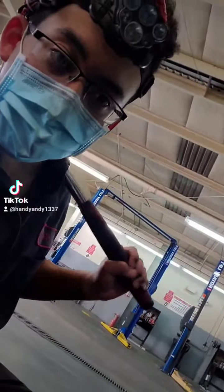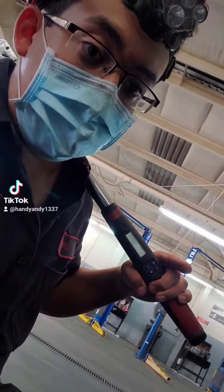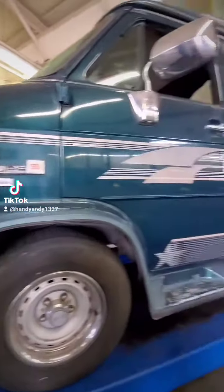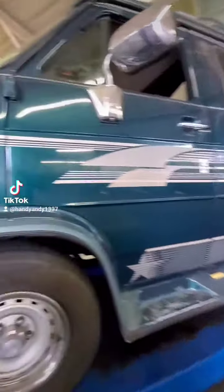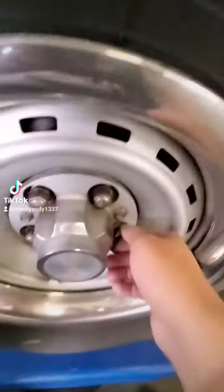Hey guys, HandyAndy here, and this is my torque wrench. Let me tell you why torque specifications are pretty important. I've got some good electrical work I'm doing on this lovely GMC StarCraft, and I'm rotating the tires on these bad boys.